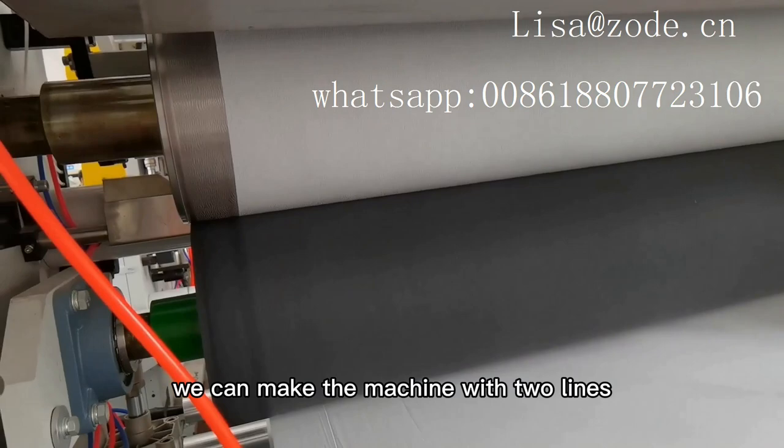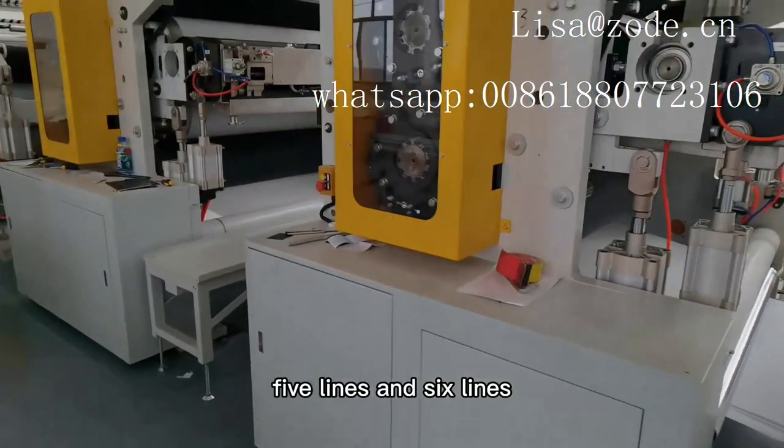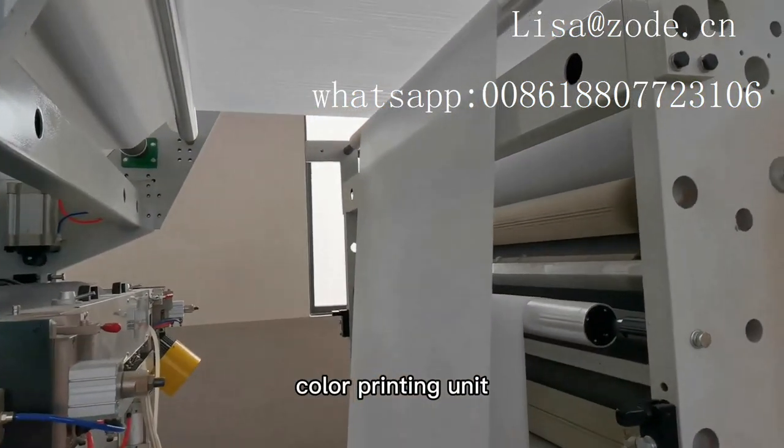We can make the machine with two lines, three lines, four lines, five lines and six lines. This machine can be equipped with single color printing or double color printing unit.